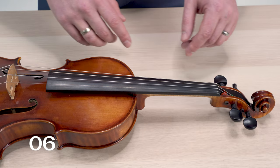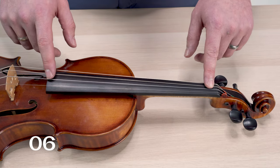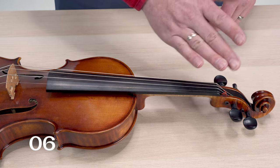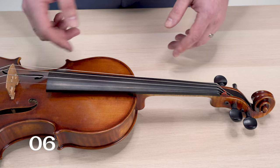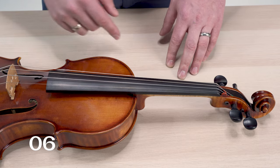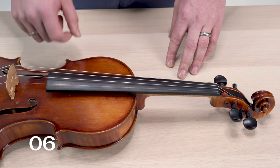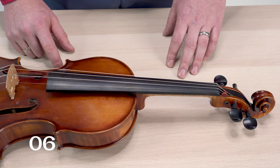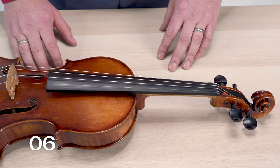Moving on down the violin, the fingerboard can also buzz. The fingerboard has a curvature in it going from the bridge side up to the nut side that allows the board itself to get out of the way of the vibrating string. If there are humps in the fingerboard, you're going to notice buzzes on specific pitches on specific strings. Usually these buzzes will get a little worse the louder you play.